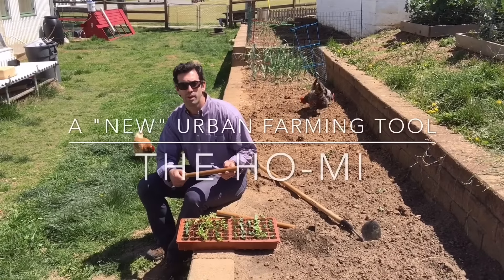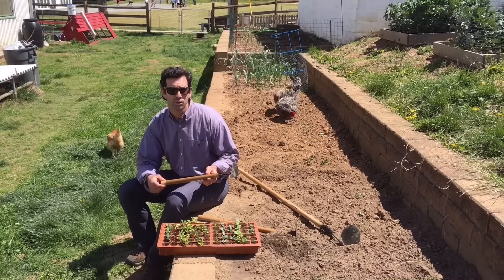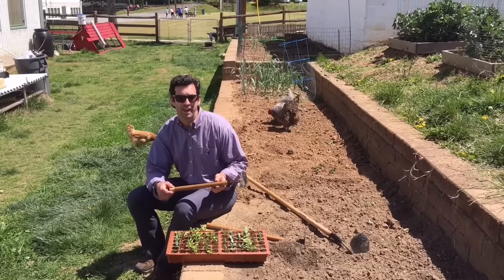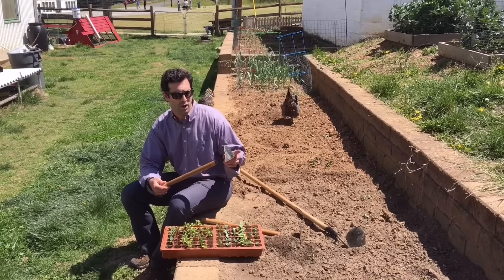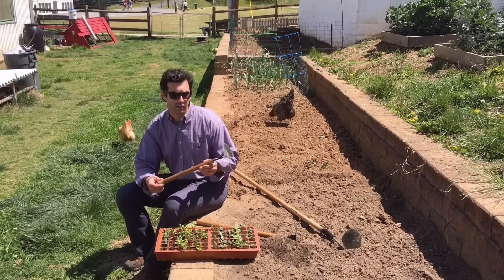What I want to show you today is called a Homi. It's a type of gardening tool that was originally used in Korea. They're basically thousands of years old, and this one was created by myself and a few students where we used scrap metal for the mini plow and then a broom handle for the handle of it.